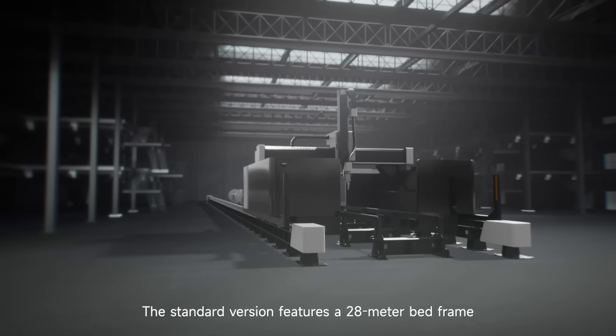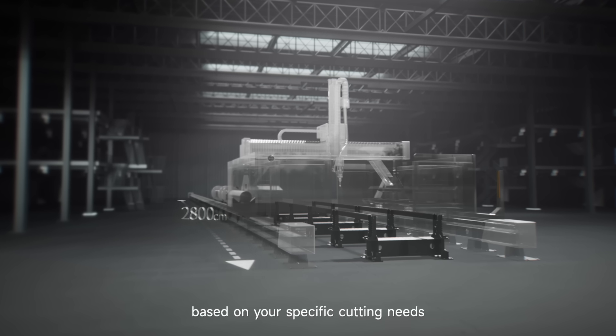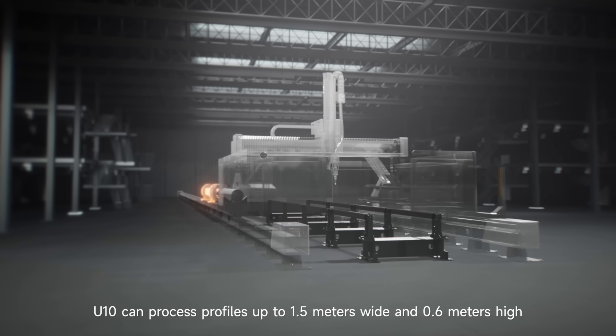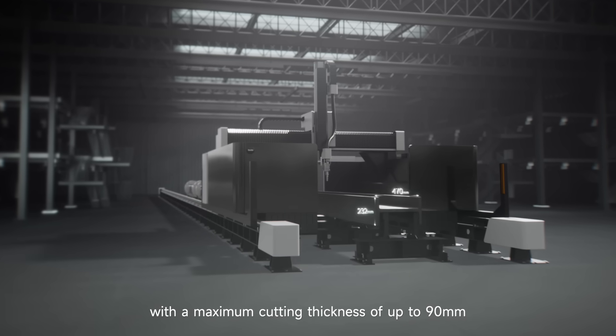The standard version features a 28-meter bed frame. You can configure multiple processing stations based on your specific cutting needs. The U10 can process profiles up to 1.5 meters wide and 0.6 meters high, with a maximum cutting thickness of up to 90 millimeters.